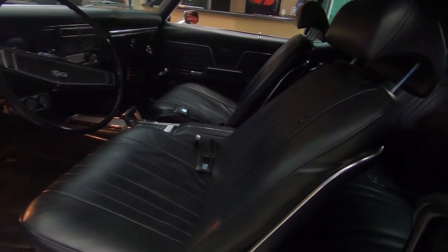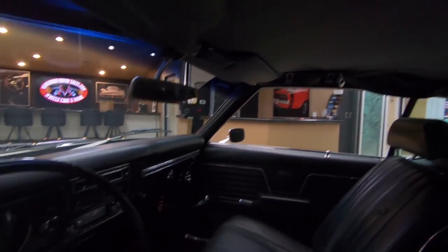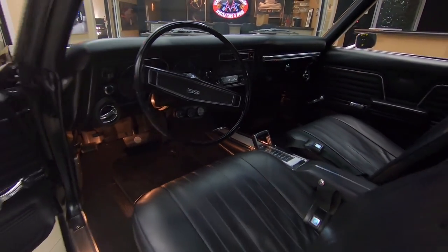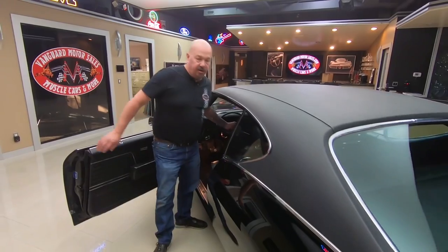Of course there's seat belts in the back seat — we've got the shoulder belts there. Upholstery on the front seats is looking good. It's got the stock steering wheel in it, the stock appearing dash. We've got a 3-pack of gauges underneath the dash. Then we've got the new AC controls right there in the stock location. Looking sweet.